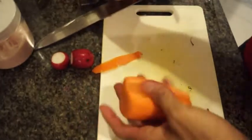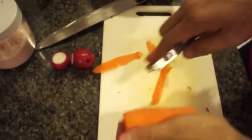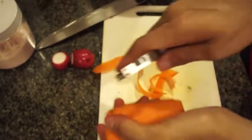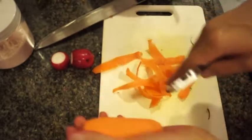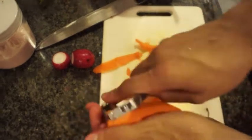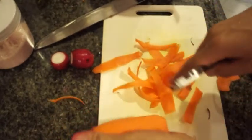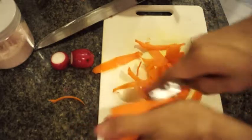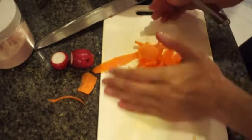Now just for some texture, I'm going to peel this carrot and do short strips, just like so. Then we're going to toss that in with the salad. It's going to give a nice orange color, a nice contrast of color, and a little bit of texture with a little bit of bite. Once you've got about a handful, keep it to the side.